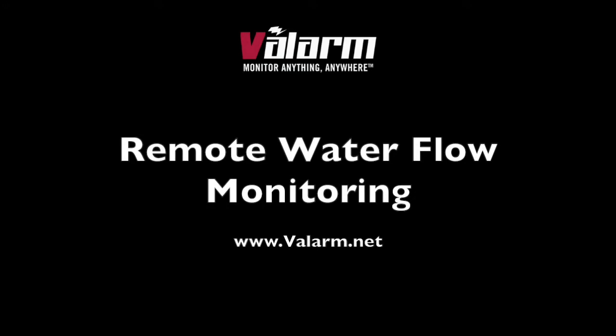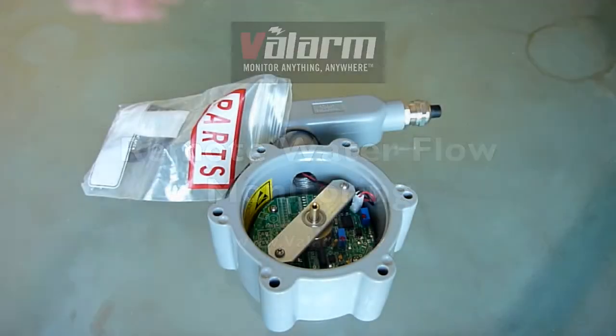Hello, this is Edward from Valarm. In this video, you'll see how to do remote water flow monitoring with Valarm.